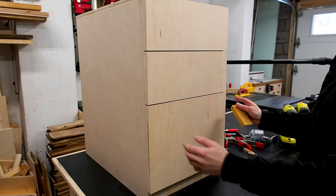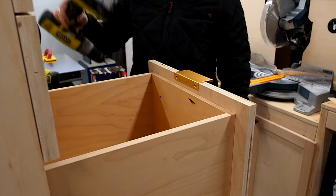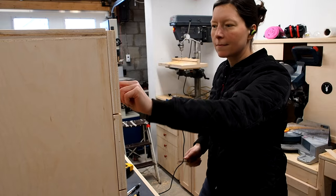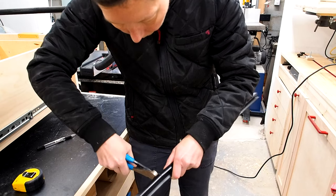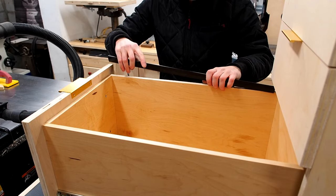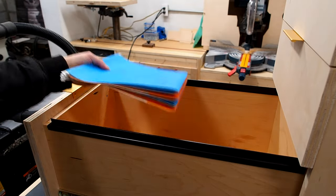I decided to go with these very contemporary edge pulls which are really easy to install — just center them and screw them in from the back. Super easy and they look great. I'm going to use the bottom drawer as a file cabinet. You can get these plastic file hanger rails, cut them to size, snap them in, add your hanging file folders, and that's it!